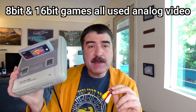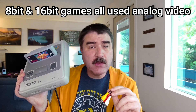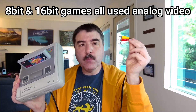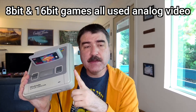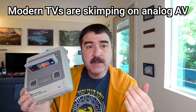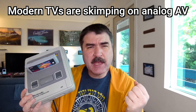Original 8-bit and 16-bit systems were designed to connect to a CRT TV using analog video options such as RF, RCA composite cable — the red, white, and yellow connector ports — or in the case of the Super Nintendo, S-Video. Some modern TVs have started skipping full-size analog video ports and usually require some form of adapter that resembles a headphone jack.